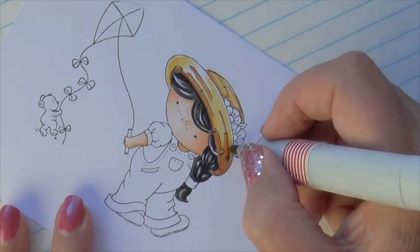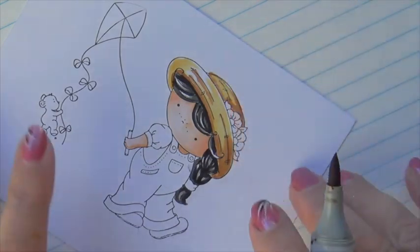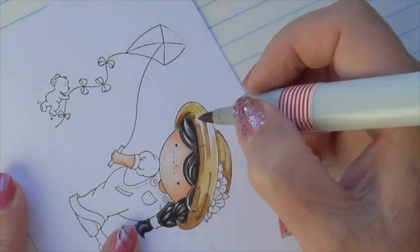Also that rim of the hat — the area just behind the rim and obscured by the flowers — that area needs to be a little darker for shadow.